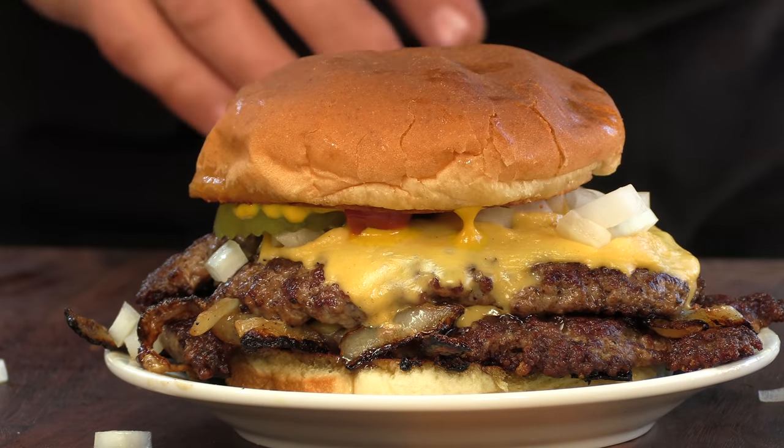Thank you for stopping by Ballistic Burgers. On today's video, I'm going to be making a burger that is inspired by the streets of Korea.